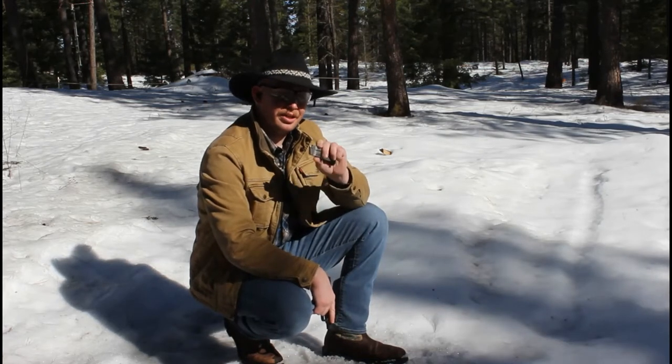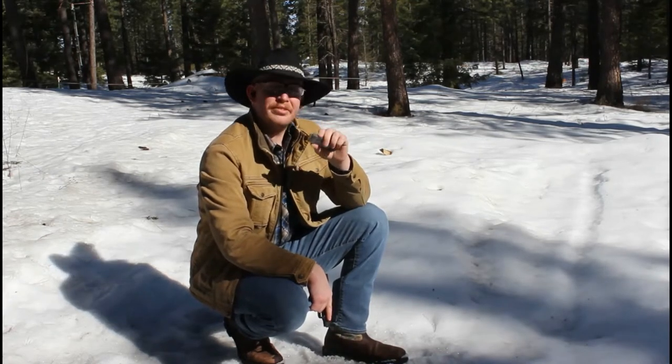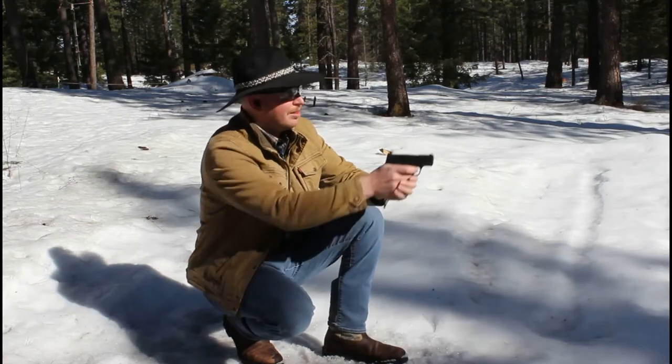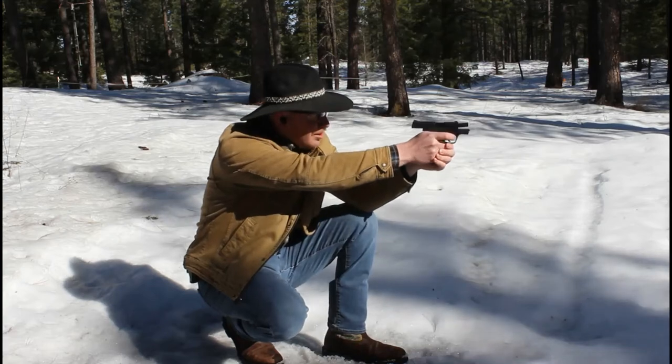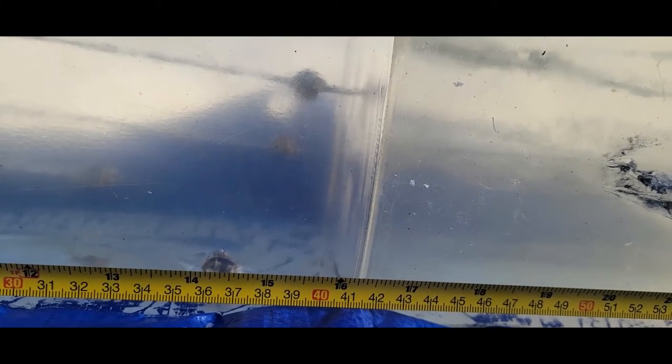Next round is Federal Premium 124 grain Punch jacketed hollow point. I haven't actually seen these rounds before — I think they must be fairly new, at least they're new to the area that I'm in, so I'm kind of excited to put this one to the test. That round also had about 15 inches of penetration, very similar to the Grizzly jacketed hollow point. Looking at it, it actually expanded really nicely. Has a good bit of punch, if you will.